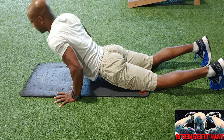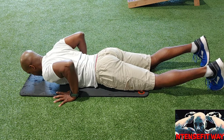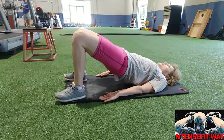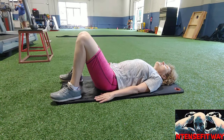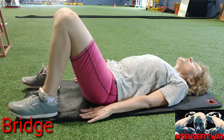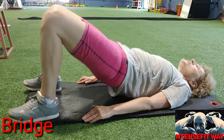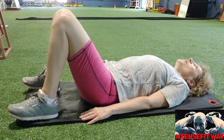Moving on to bridge. Remember, feet under your knees, knees and ankles in line, pushing up to the top. Squeeze the gluteus maximus and right back down, keeping it nice and smooth — no jerky movements.